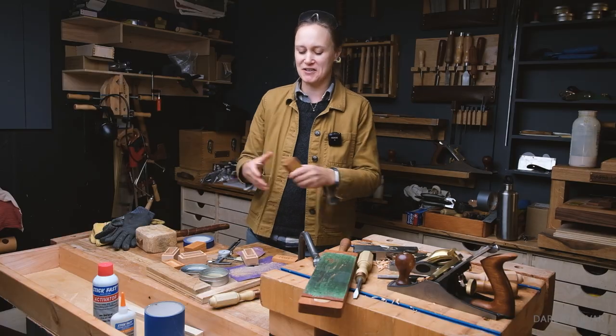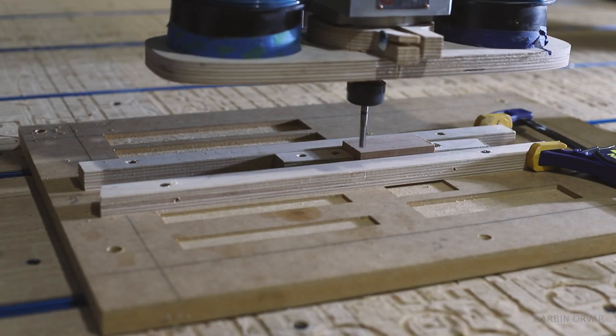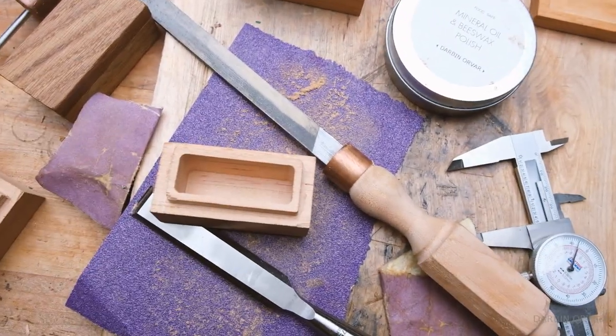I use a lot of wax — we make wax here in the shop — and I think it is such a classic, nice concept. I was thinking, how can I make a whole bunch of these boxes in an efficient way? Carving things by hand is fun but really slow. We have a CNC machine. So first of all, I needed to decide on a design.